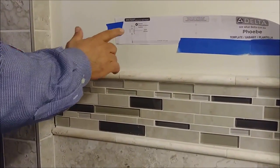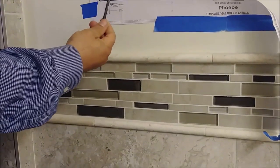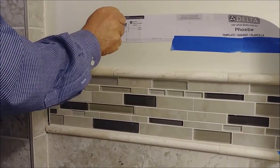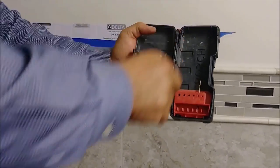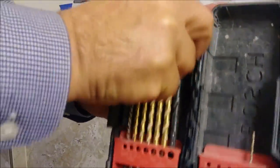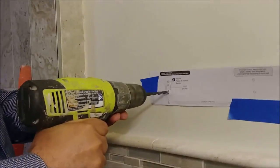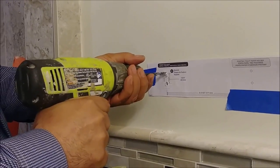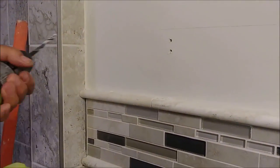Here we don't have a stud, so what we have to do is use a quarter-inch bit to drill two holes. Then we'll use a special anchor screw to hold the bracket. Here is the quarter-inch bit — I'm going to make the holes. First hole done, and that is the second hole — those are the two holes we need.